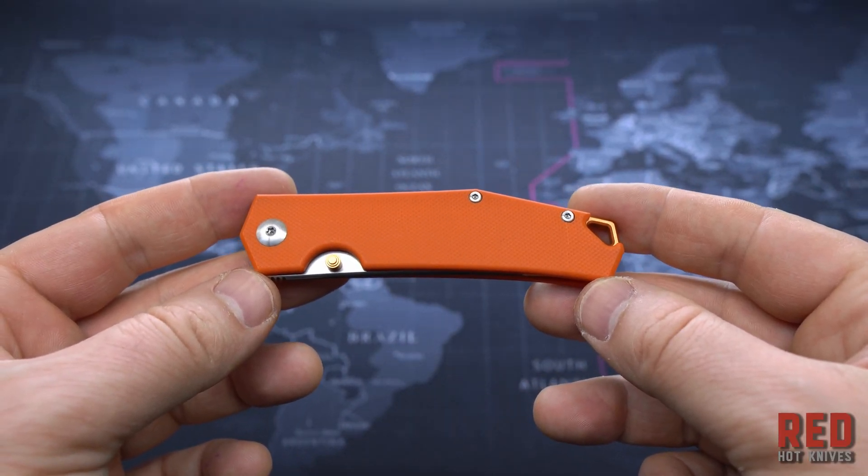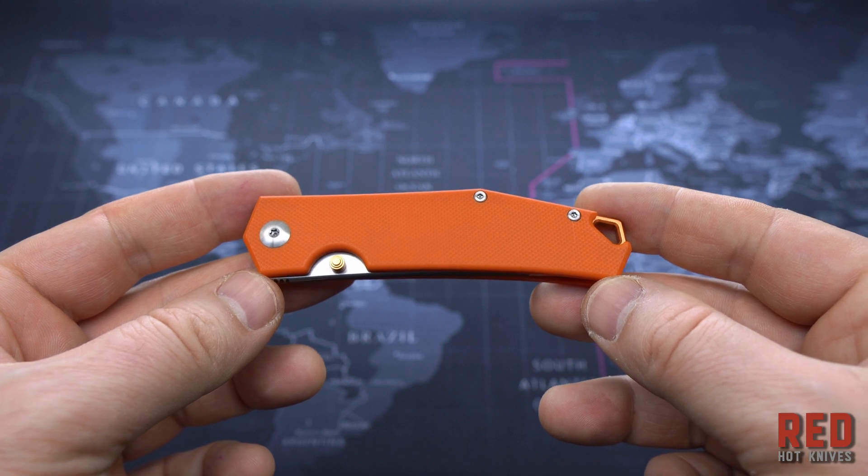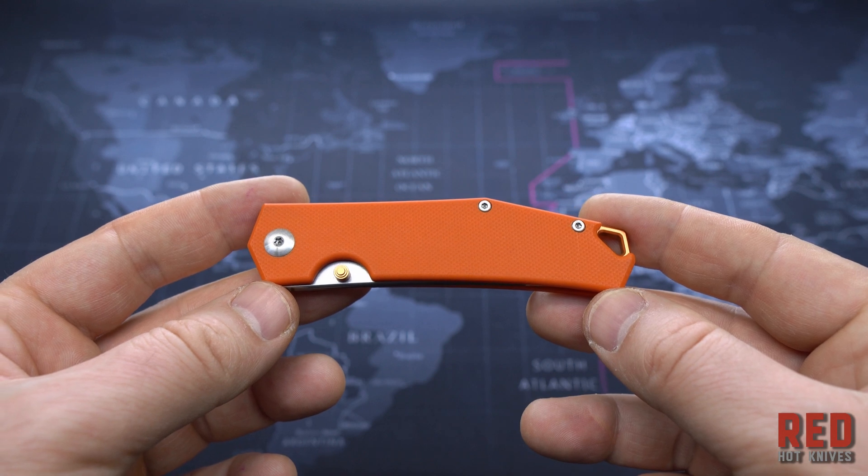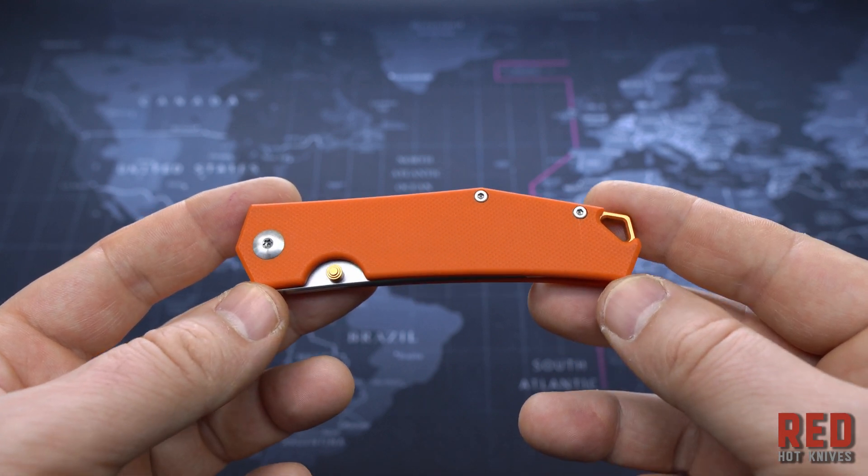Hello friends, today we are reviewing a redfish knife. The most interesting thing is how it performs for its money — and it is not a little, at only about $20. Interesting design.